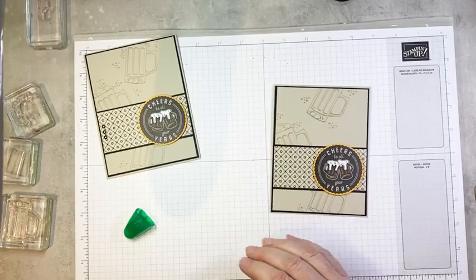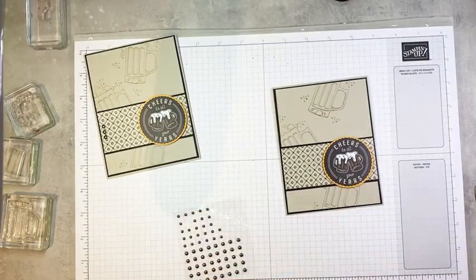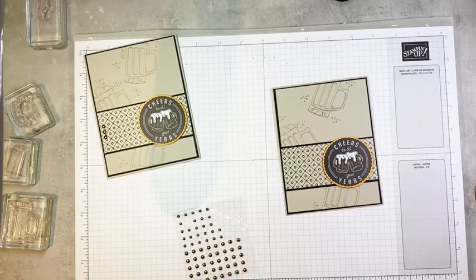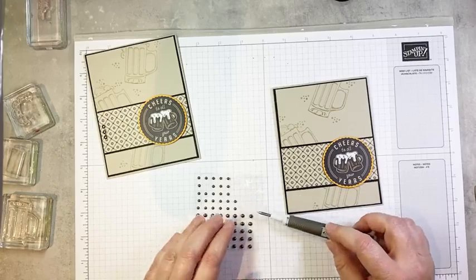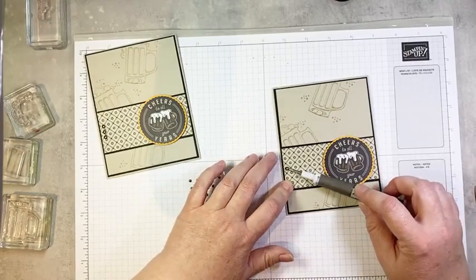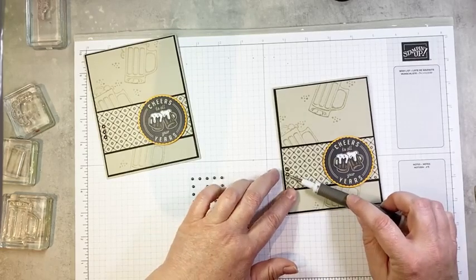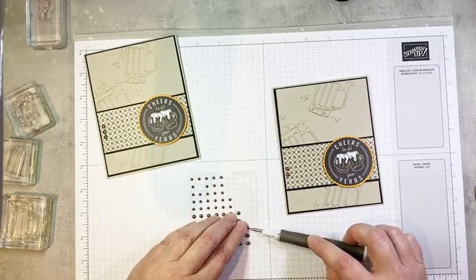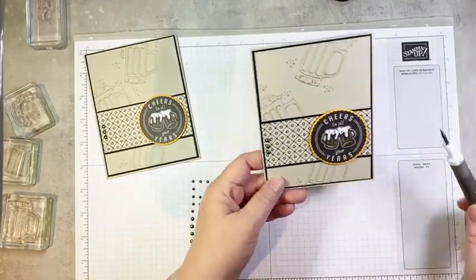Then we're just going to add a little bit of embellishment — I'm avoiding a bow, you're proud of me. I'm going to grab my take your pick and we have some rustic metallic dots. So I'm just going to go ahead and add three of them along the left side of my focal strip here. And there we go — how quick and easy was that?